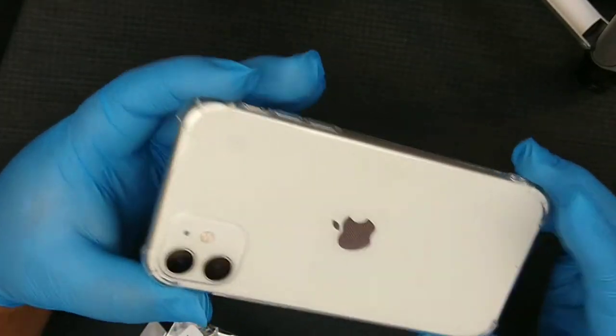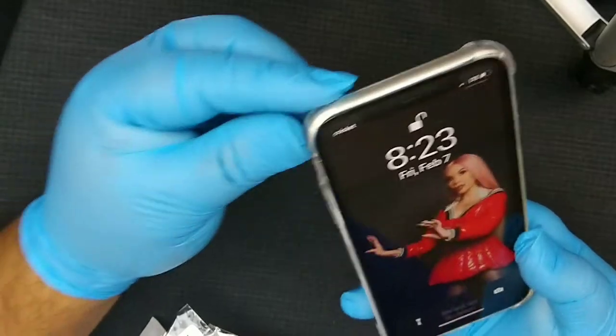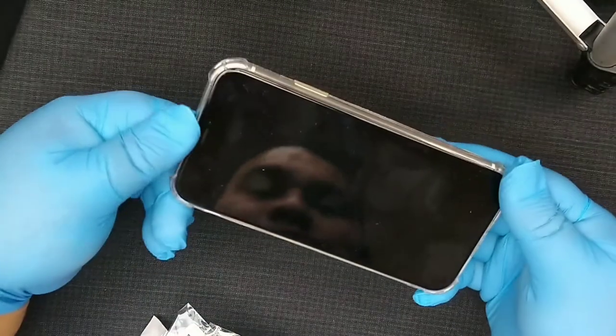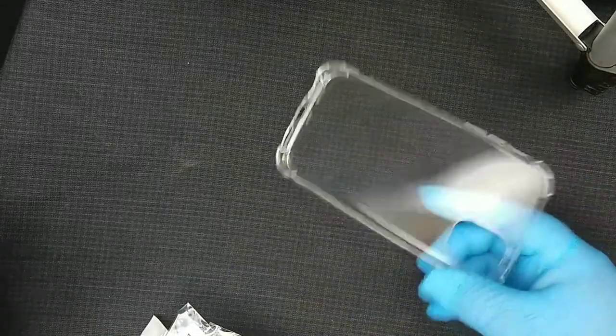I should clean my phone first, but I like this clear one because it's a little bit flimsy — it's barely noticeable, just on the corners. It's really nice for a dollar. So that's the clear one.